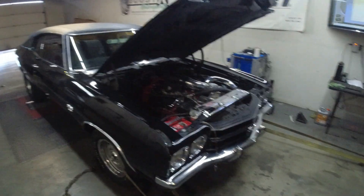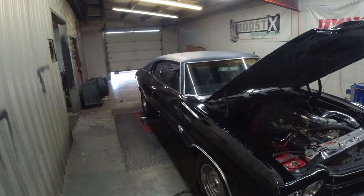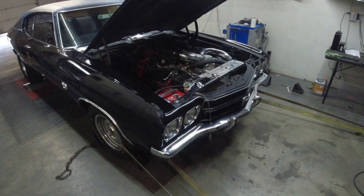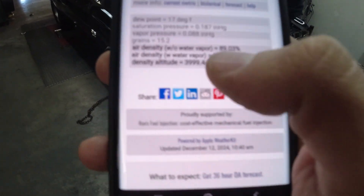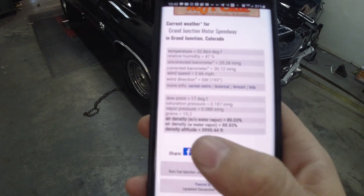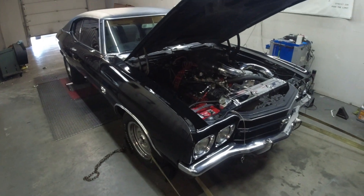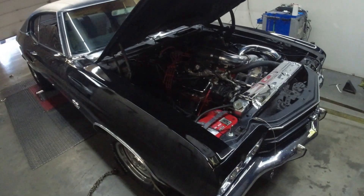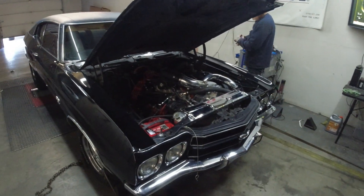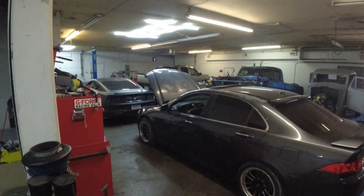We're going to test it with the air filter and without the air filter. Keep in mind our elevation is fairly high — mid 4,000 feet — but our density altitude is much higher. We normally see density altitude of six, seven, eight, sometimes nine thousand feet up here, especially in summertime. Jared is slightly optimistic, I'm slightly pessimistic about it, and Casey is kind of in between.